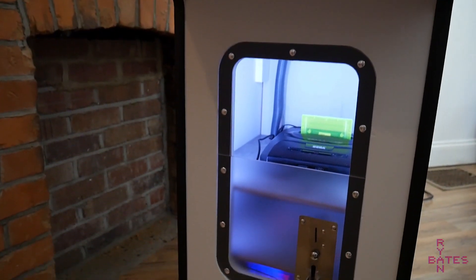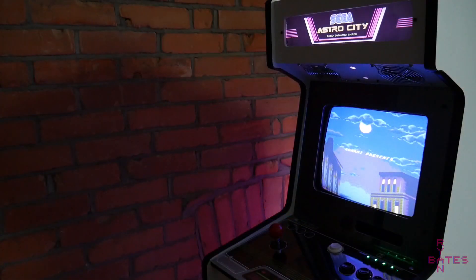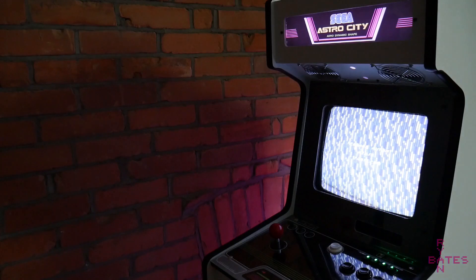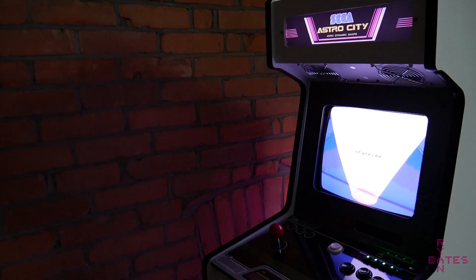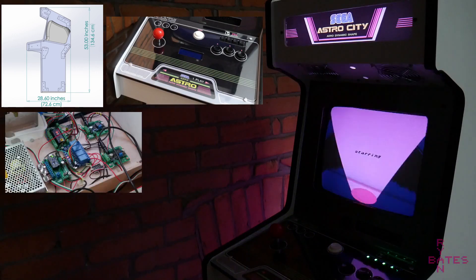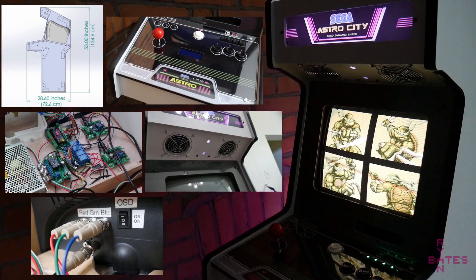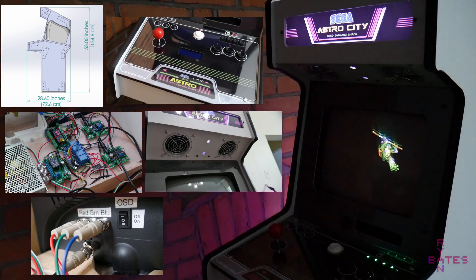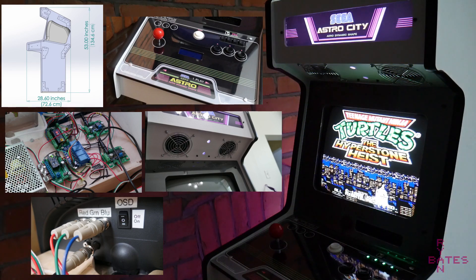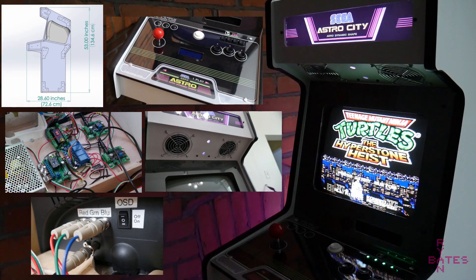Please sit back, relax, and I will explain all the features that give this arcade the retro razzle-dazzle. This is a pretty involved build, so I've split the construction into 5 main topics: the cabinet, the control panel, the internal wiring, audio and the lighted marquee, and a special section for the television. Some of the more interesting topics I've already made dedicated videos on — check the playlist and links in the description.